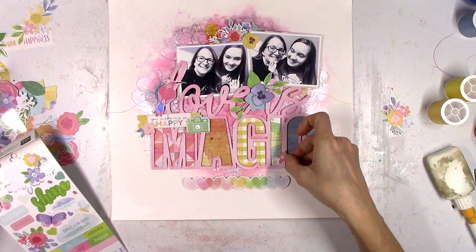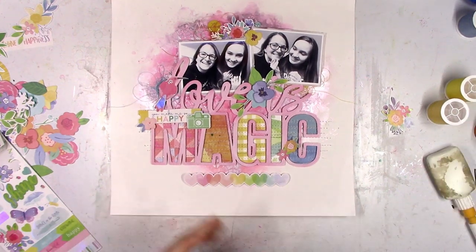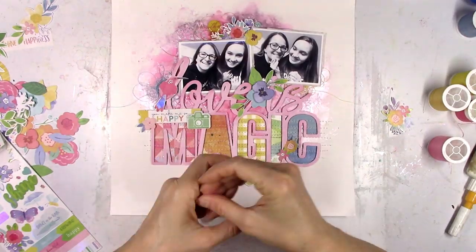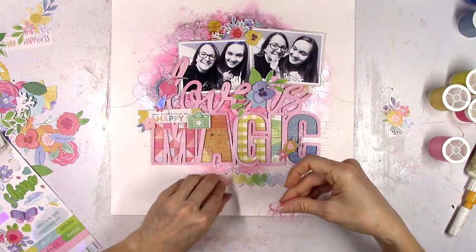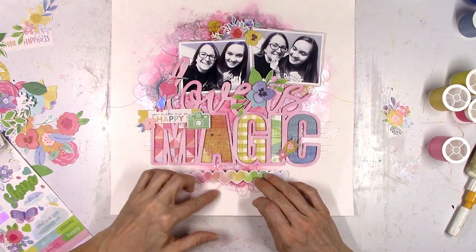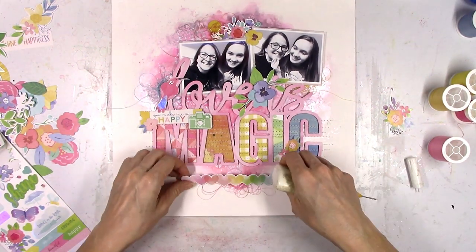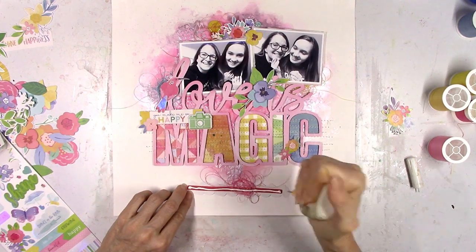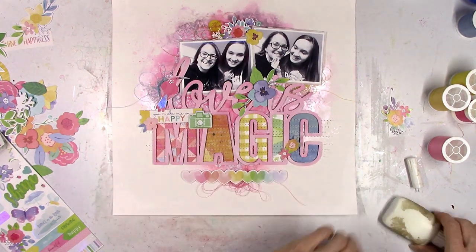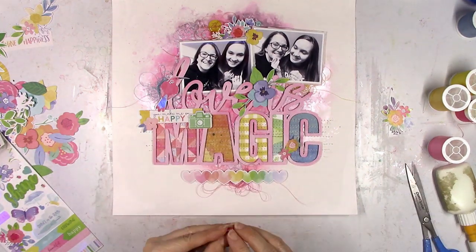I was trying to figure out something else to put down there on the letters. I've got a lot of things on the M and the A, so I needed to bring something over on top of the I and the C, so I'm just going to use a couple of flower stickers. And then I'm going to pull in the hot pink once more down here with some more thread underneath that row of hearts. I think this is my first time doing a cut file like this not using white cardstock — I tend to use white but I wanted to try something different, and I like how the pink turned out.